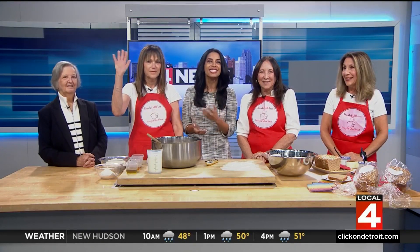And joining me this morning — ladies, wave when I say your name — is Barbara Wallace, Denise Kalt, Mindy Salzberg-Sigel, and we're also joined by Sally Jo Levin, who's the president of the National Council of Jewish Women of Michigan. Sally Jo, your organization hosts this incredible event.